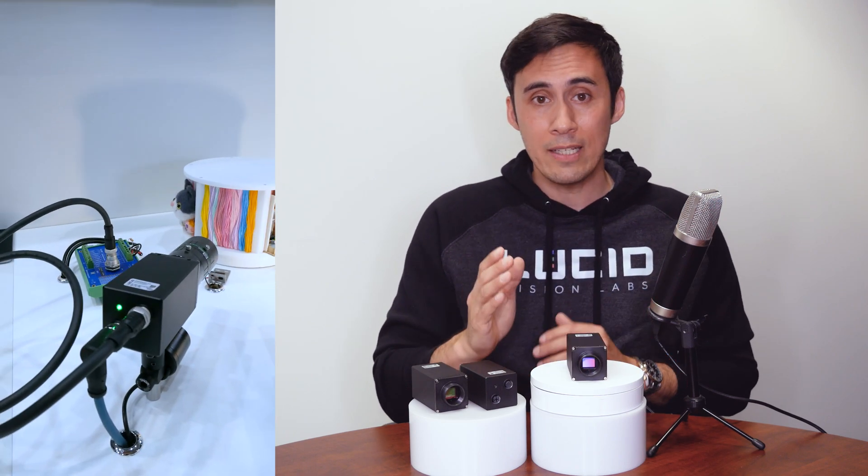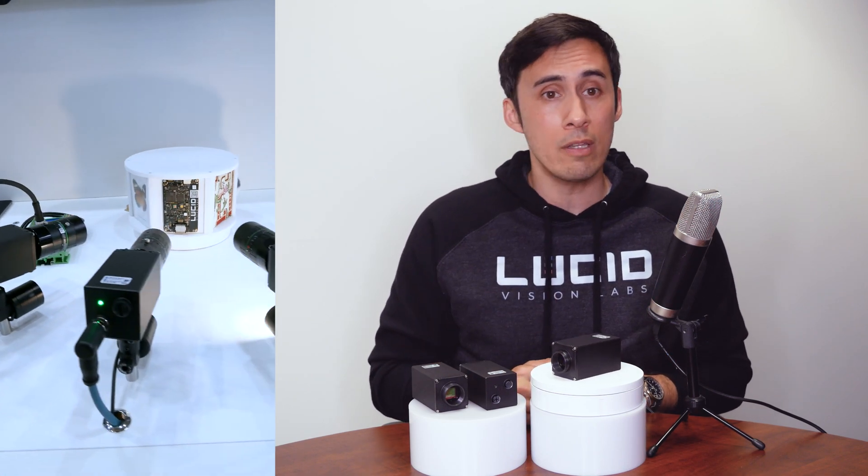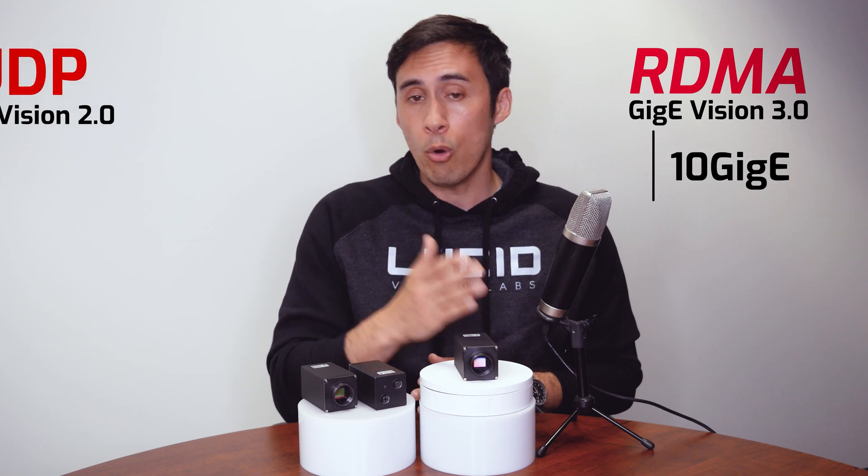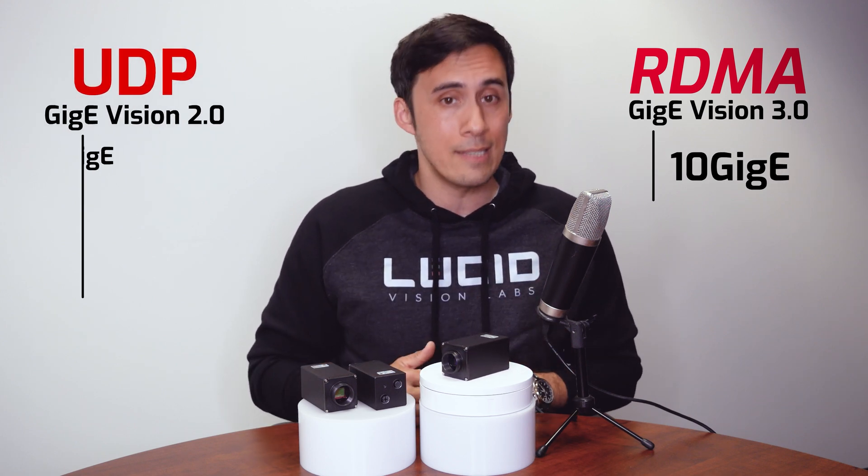That being said, the Triton 10 is still very efficient using the more traditional UDP protocol for data transfers. Some of you may not need RDMA, or you don't plan to upgrade your network cards just yet — the Triton 10 gives you the option to use RDMA or UDP when the camera is set to 10GigE.